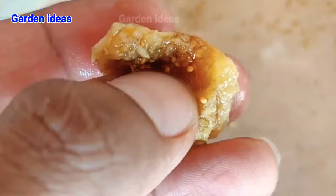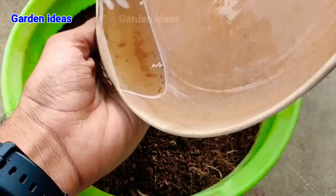anjeer or fig has absorbed much of the water and now we can extract the seed. Do the same as I do to take out the seed — just a little bit of pressure and we can see much of the seeds will come out. Now they are ready to grow. Fig seeds are very small in size,